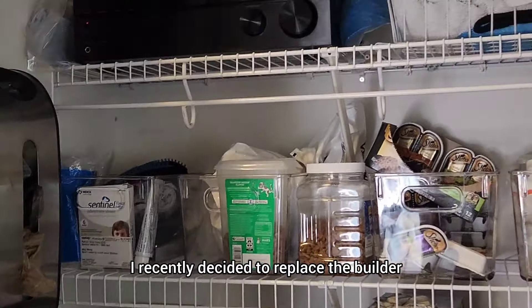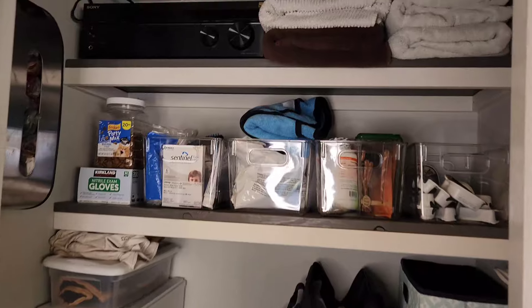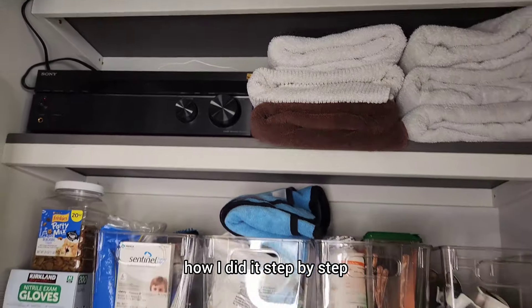I recently decided to replace the builder grade wire shelving in my kitchen cleaning closet with some custom wood shelves. It was a very easy project to do on a Saturday afternoon, so let me show you how I did it step by step.